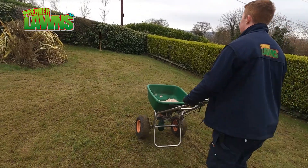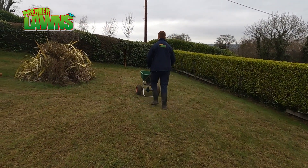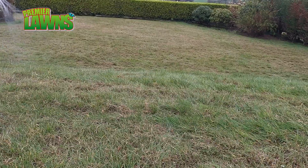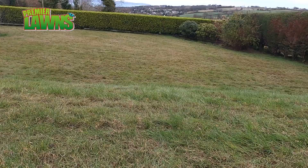The last step of a lawn renovation is to treat the moss. If you want to learn why we do it afterwards, make sure you check out the next video.